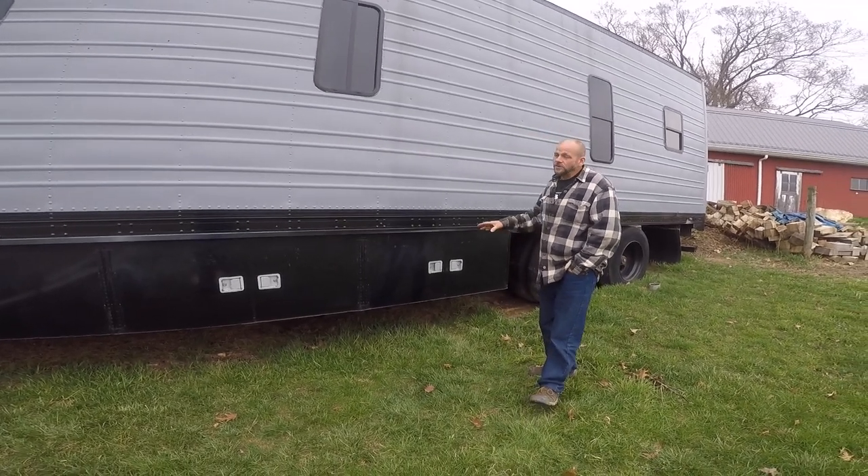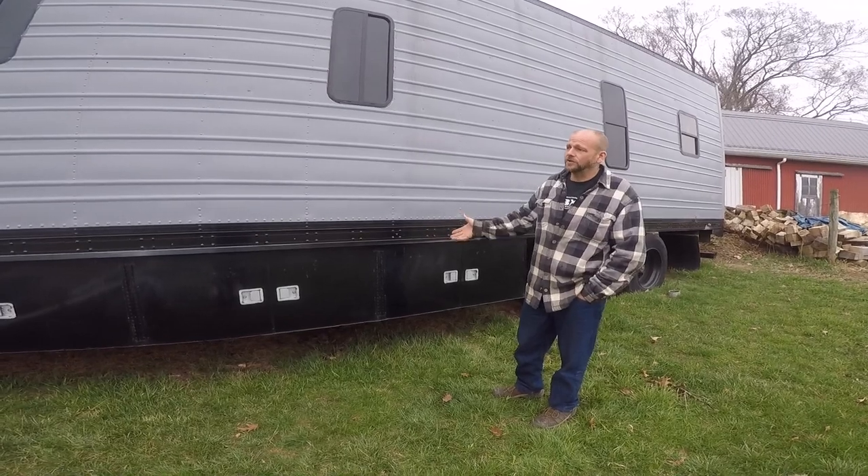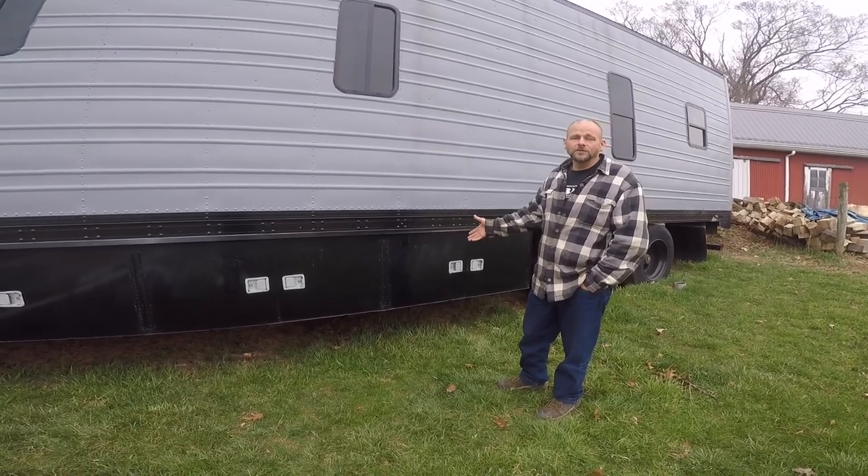I just want to share with you a little bit on how we put the boxes on here — we call it the underbelly or the basement.